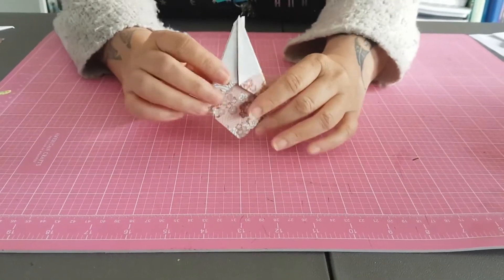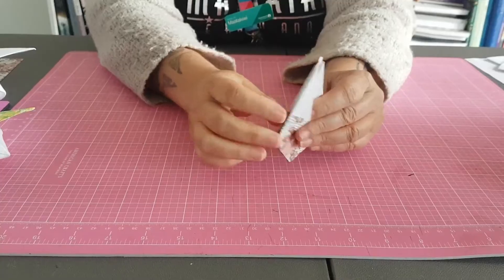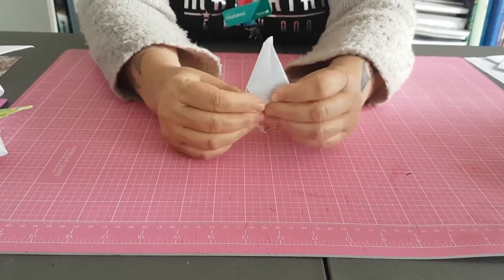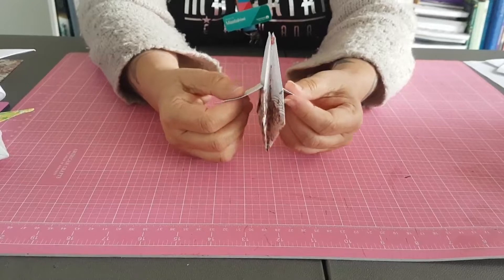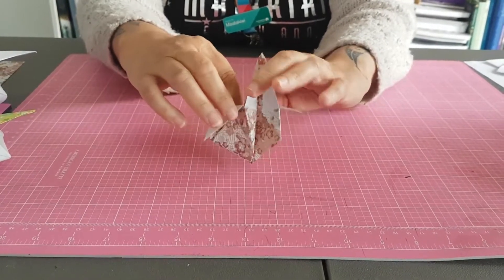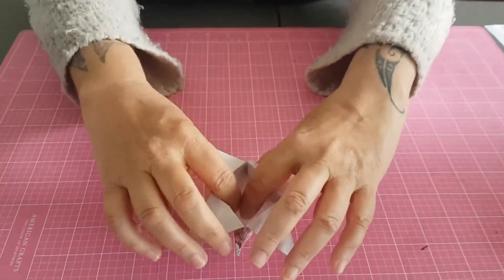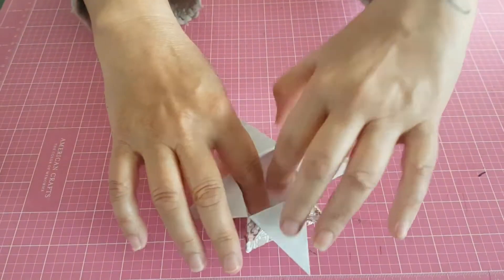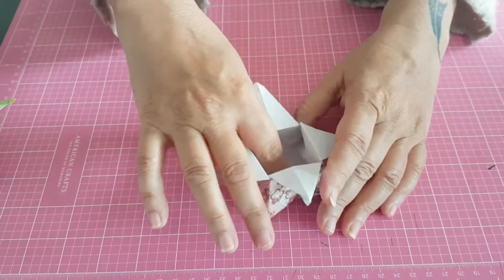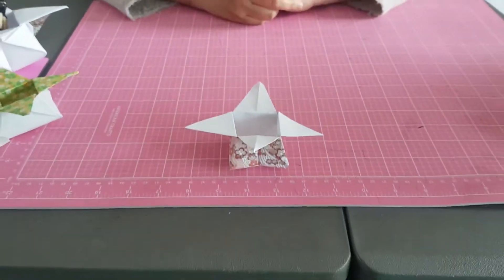The next bit: I lift them up a bit and I bring the flap closest to me down, and the back flap down, so it looks like this. Then I open it a little bit and you just gently fold the flaps down. The last bit is you pop your fingers in and you just gently run them around the bottom of the star box. And there you go — a star box for Matariki.